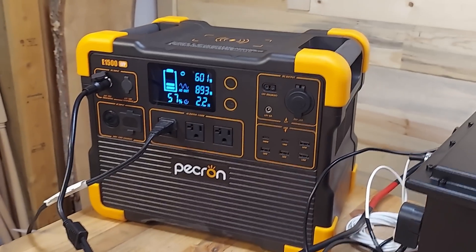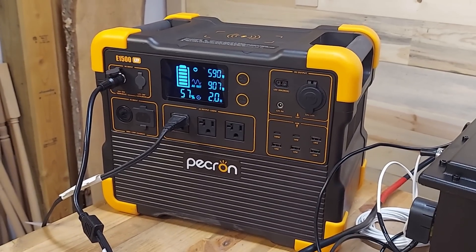My thoughts on that: you're not going to push these power stations like that in normal use — running a fridge, freezer, TV, or something during an outage, you're not going to be drawing a thousand watts while also trying to charge it, because they're just not designed for that. But I wondered whether a bigger power station, like my Pekron E1500 LFP which has a 1500 watt-hour battery, would handle that or would it also shut down. So we're going to try that today.